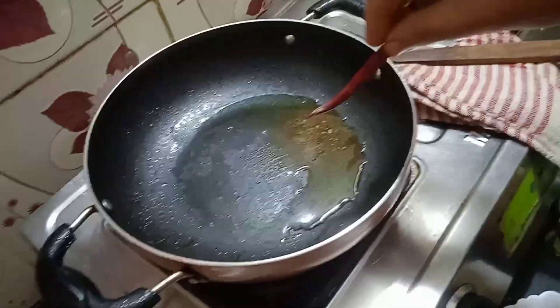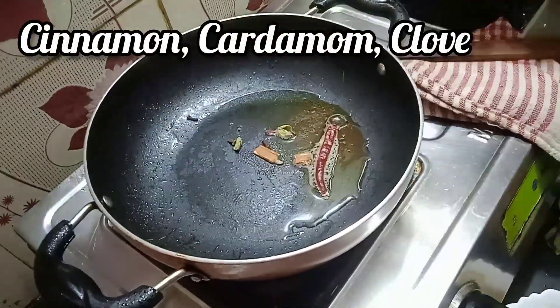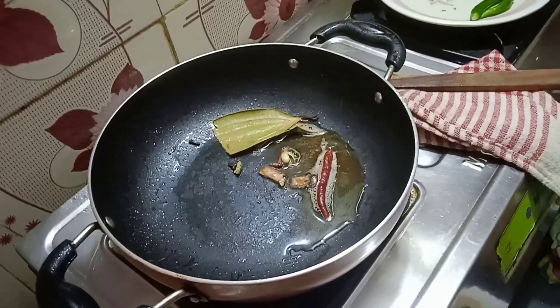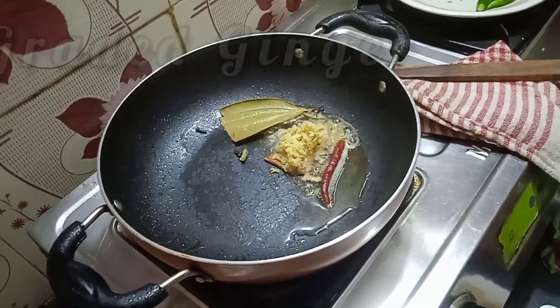Now we are gonna add one by one: dried red chili, cinnamon, cardamom, clove, bay leaf, and grated ginger. We are gonna cook it for some time.